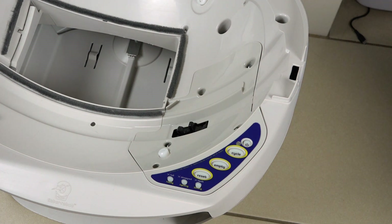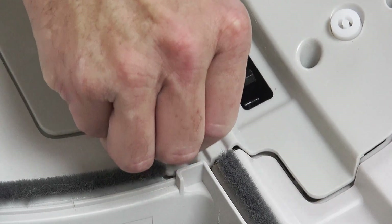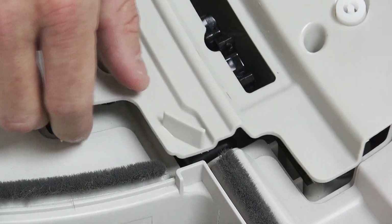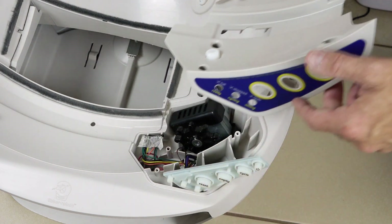Once you have removed the five screws, you can lift the cover by gripping the little tab in the corner and pulling up. Keep the cover low and close to the base and remove the main circuit board by pushing on the buttons and lights and it will pop through.